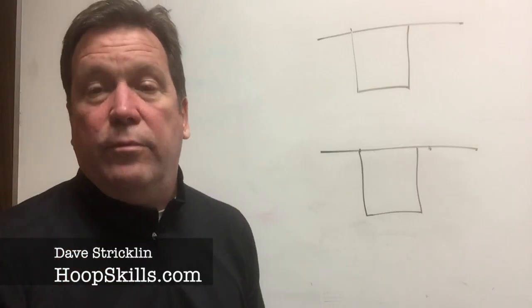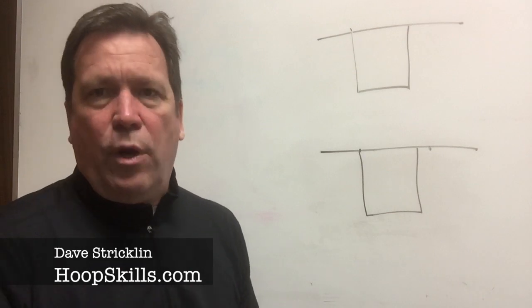Hey coach, so excited you found us on YouTube. Make sure you subscribe down below and hit the bell. Also make sure you go down below and check out teachhoops.com — for coaches who want to get better, it's a one-stop shop with everything that will make you a better basketball coach. Have a great day!